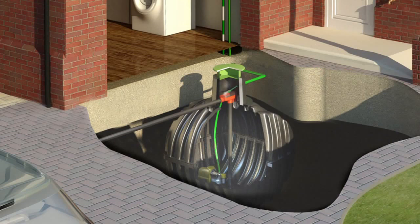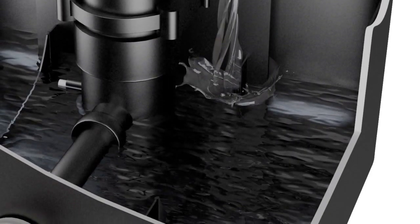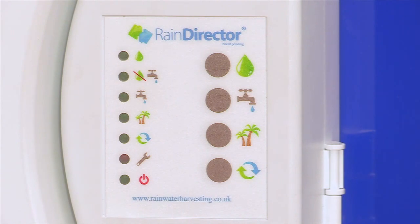Now, if there's not enough water in the underground tank, quite simply what happens is the solenoid valve attached to the mains water opens up and the header tank is filled up with mains water. In the rainwater mode, the system will always go back to the underground tank first to see if it's rained since it last demanded water. So in other words, you're always going to use your rainwater before mains water.